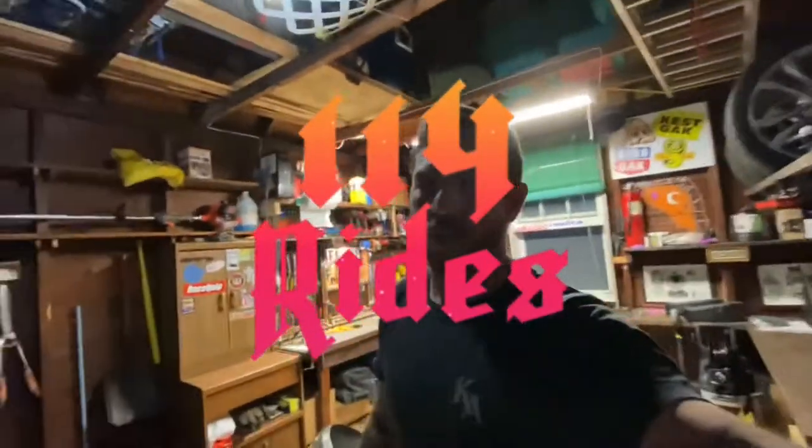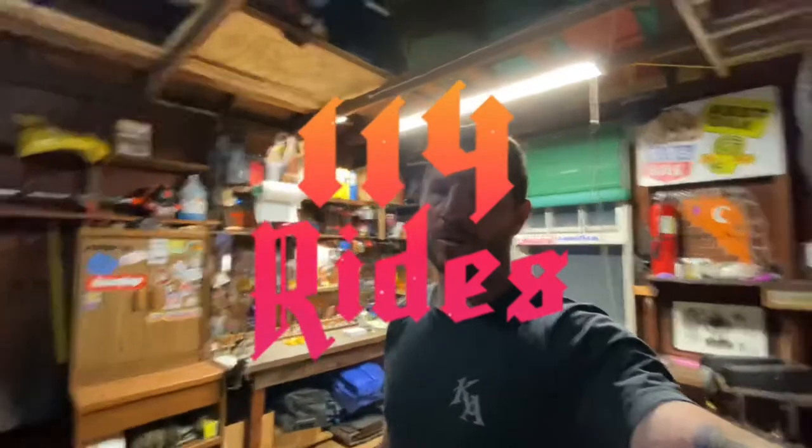Hey guys, welcome back. Today we're going to be installing a Bluetooth receiver into our 2004 Honda Accord.